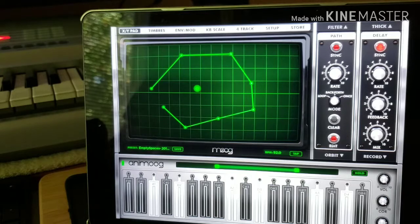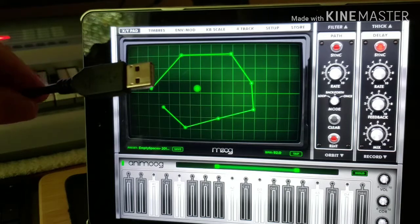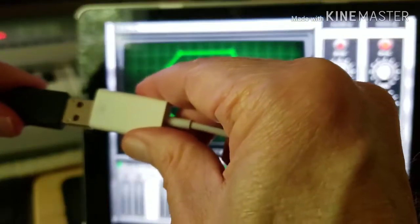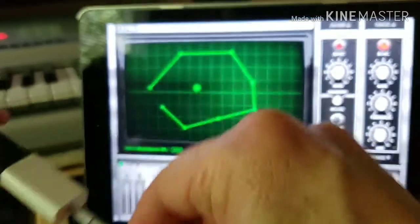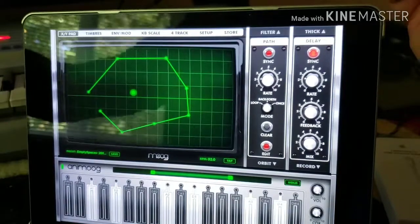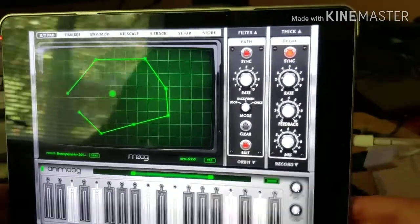In order to hook the MIDI keyboard up, it needs to have a USB cable coming out of it, which you then hook into the USB end of the adapter. Then you can turn around and put the lightning end into the iPad connector.